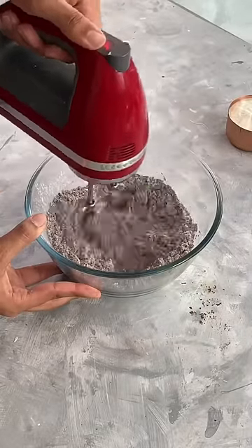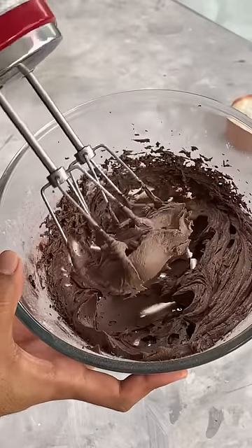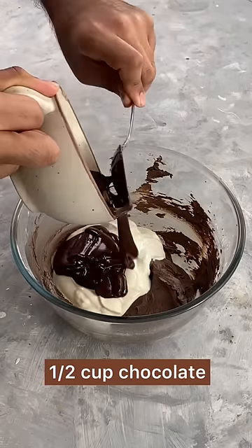Now, use an electric mixer to beat this until you reach a buttercream consistency. Into this, I'm also going to add ½ a cup of fresh cream along with ½ a cup of melted dark chocolate.